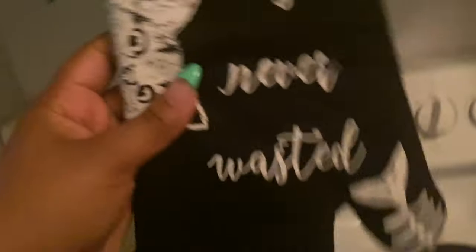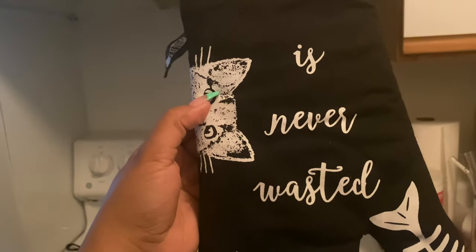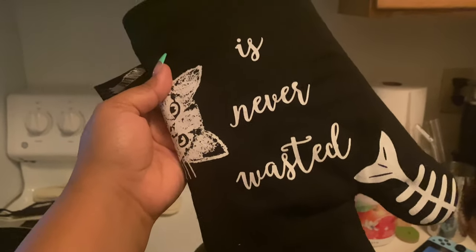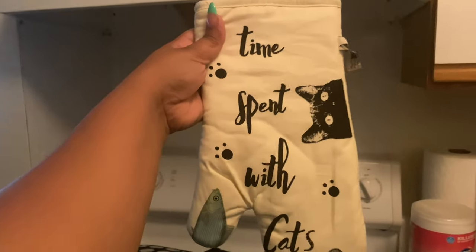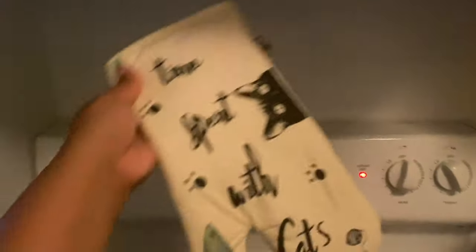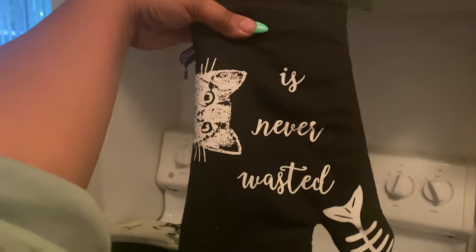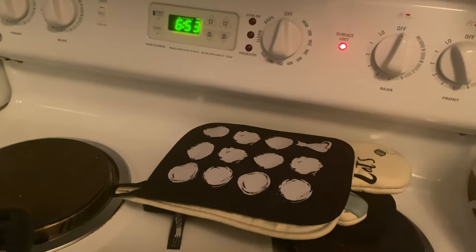Oh my gosh, my co-worker sent me these oven mitts for my birthday — you know you're an adult when you love getting gifts like this. It says 'Time spent with cats is never wasted' with a little fish on there that gets eaten. It's so cute, such a nice gift — thank you Andrea, I really appreciate that.